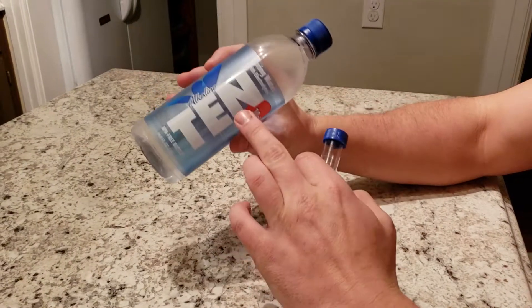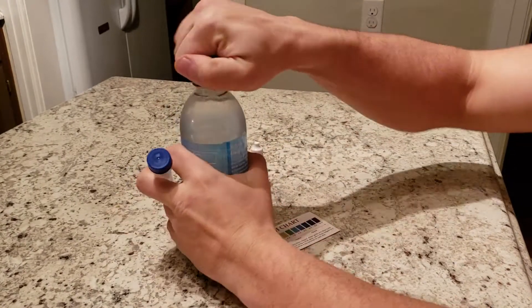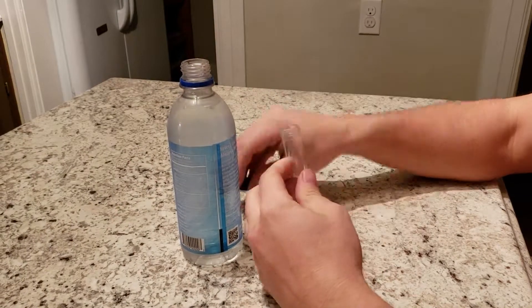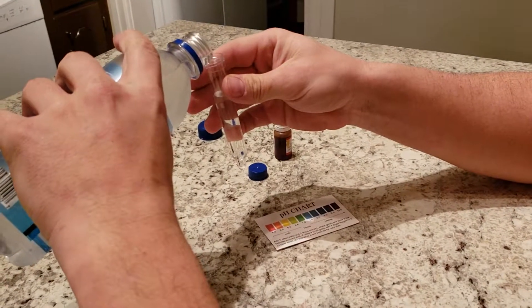All right, back again with another pH review. This is Alkaline 10, claiming a 10 pH. I bought a six-pack of this water, and it is actually delicious. It's becoming one of my new favorites, but I have not tested the pH to see if it's accurate. So let's do that now.